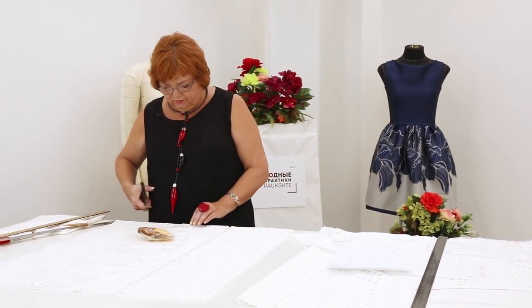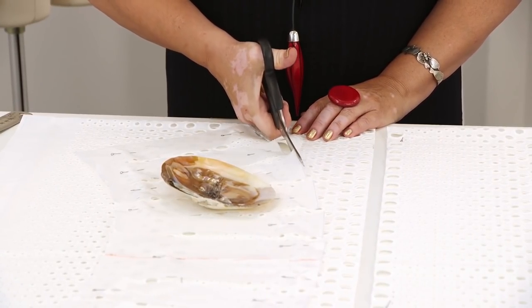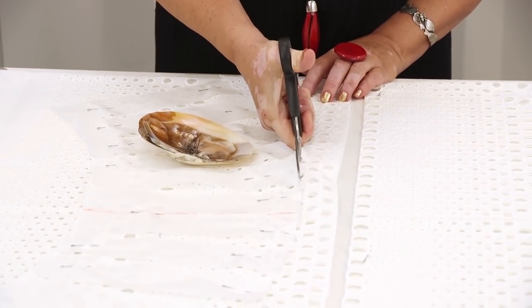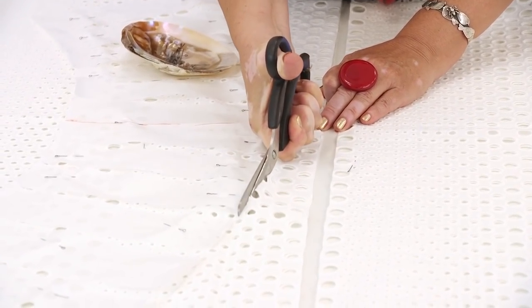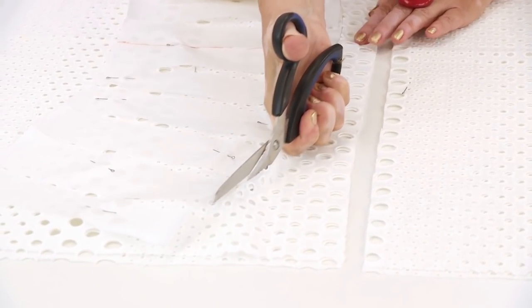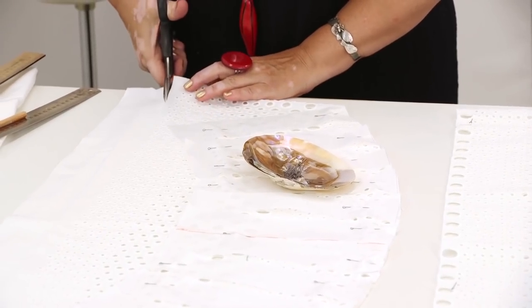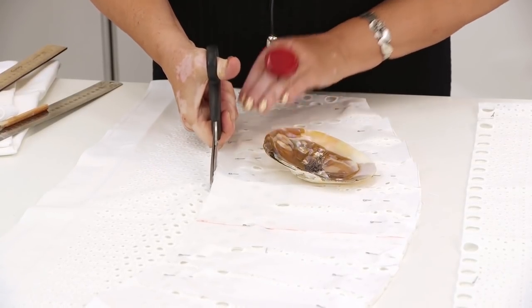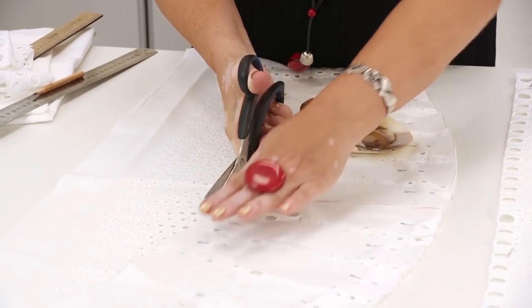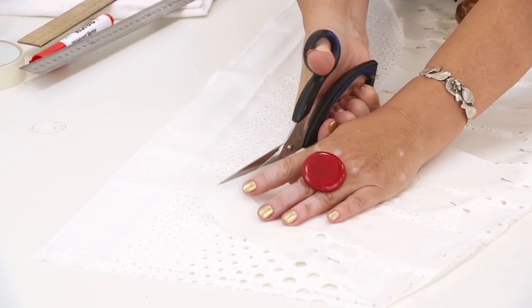I can start cutting the upper flounce now. The flounce at the bottom will be straight and this one slightly round — it should be very beautiful. When I finish cutting the main fabric, I'll show you how to cut the lining. There will be no lining in the upper flounce. The lining in the flounce at the bottom will be gathered. The dress is going to be so beautiful — I can't wait to show you the result.